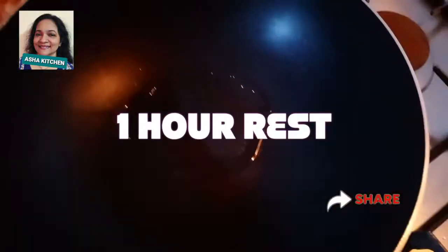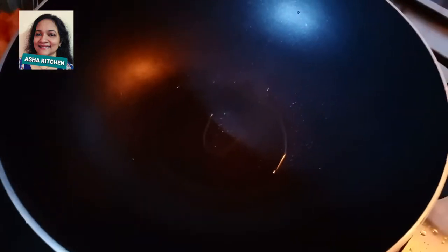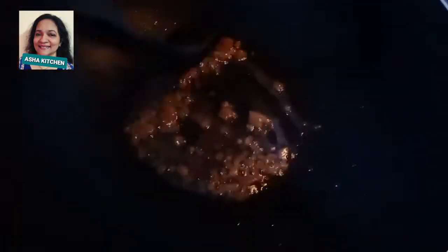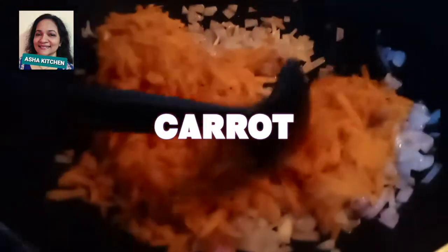Just mix in vegetable oil or extra oil as needed. Then add 1 teaspoon of ginger and garlic paste, and 1 onion. Continue adding ginger paste for the filling.